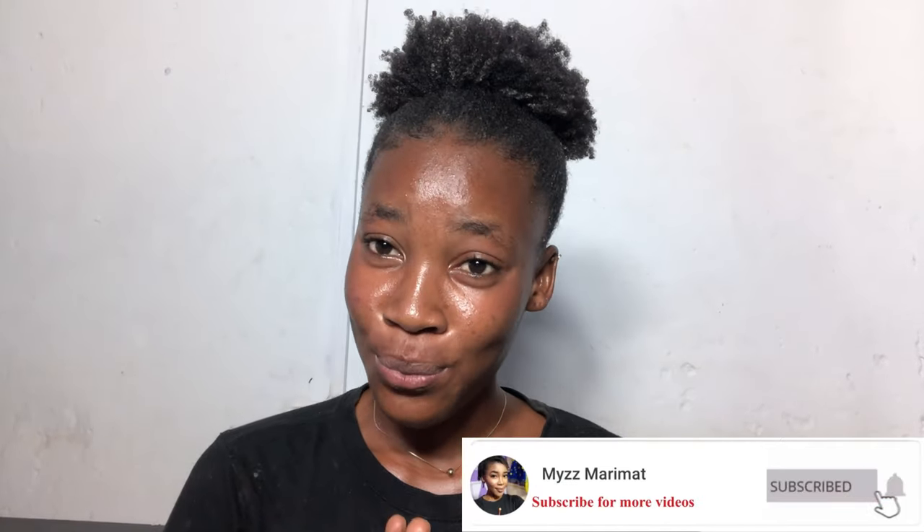Hey guys, welcome back to my channel, thank you so much for coming. I know this video is all over the place but I promise by the end of this video you're gonna learn something very new.